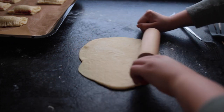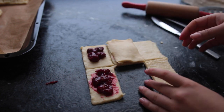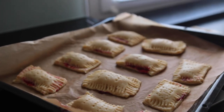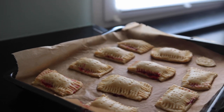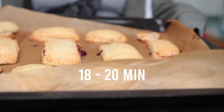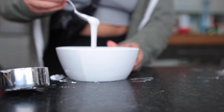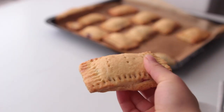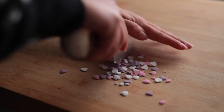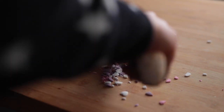The leftover dough cut away earlier can still be rolled out one more time — same thing: add the cherry mix, then the second piece of dough, and seal them with the fork. Place these into the fridge for 15 to 20 minutes so they can firm up. Preheat your oven to 180 degrees Celsius and bake your pop-tarts until golden brown, 18 to 20 minutes. As they're cooling, make some frosting: mix together a third of a cup of powdered sugar and a few teaspoons of non-dairy milk, then add sprinkles.